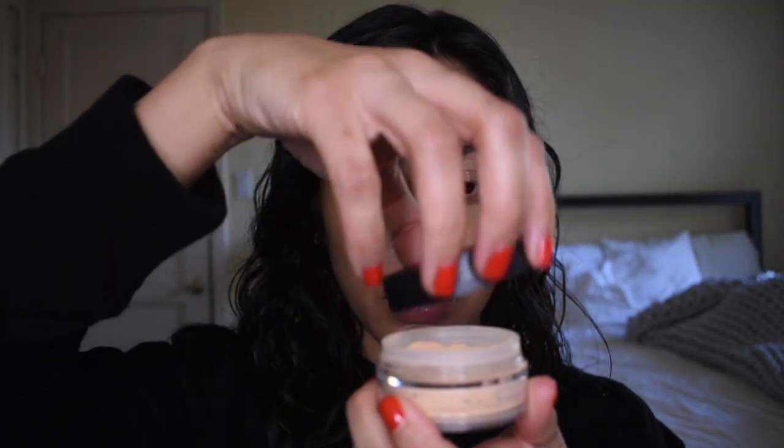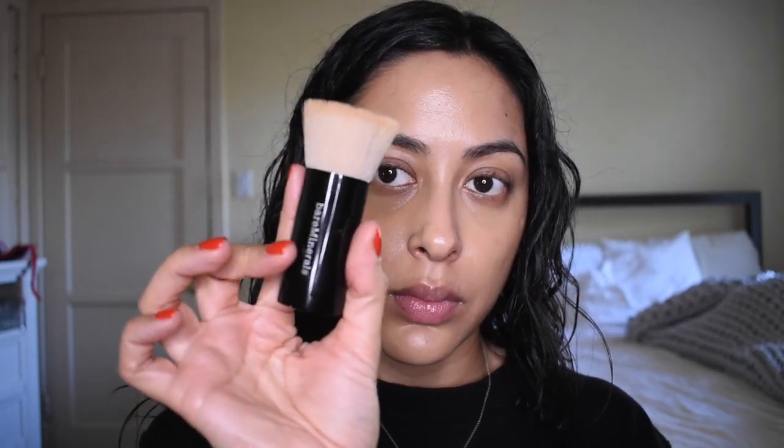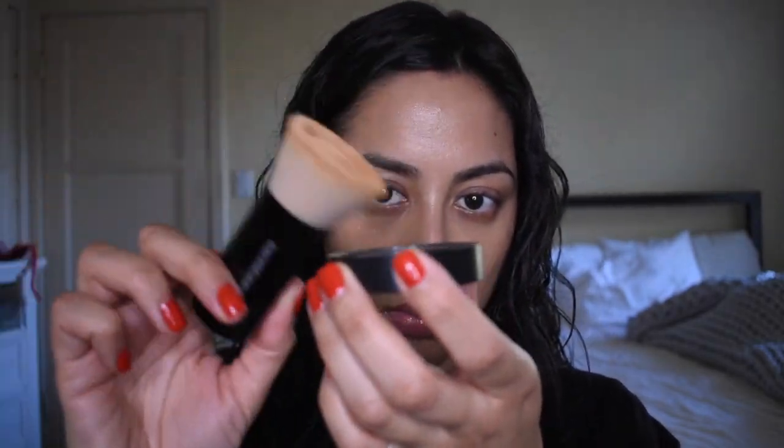Alrighty, my skin's looking even. For foundation, I'm going to go into the Bare Minerals Original Mineral Foundation in the shade Light 08. It is quite light on me, but I make it work. I'm going to go back into that brush I used for concealer. The way they advise to use it is to swirl the product on the lid to really activate the formula.